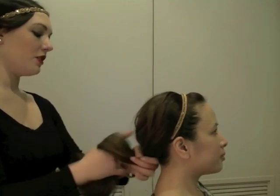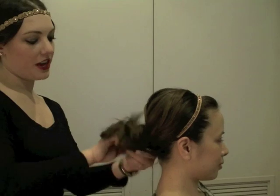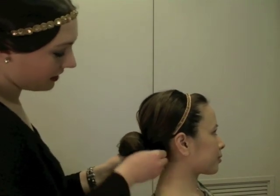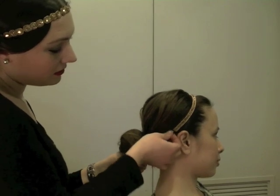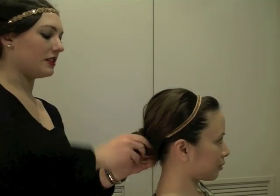And for this style, for those of you that like to get your hair up off of your neck, you can go ahead and twist your hair into a bun, still being able to take one of the elastics and twisting it around just like a ponytail holder.